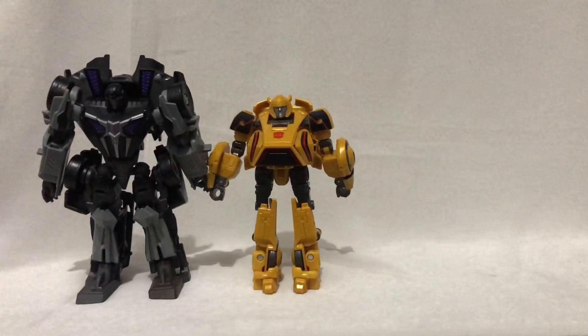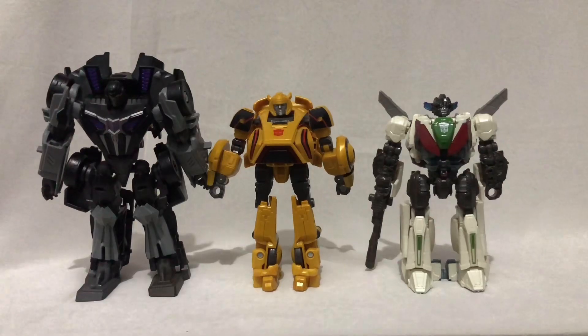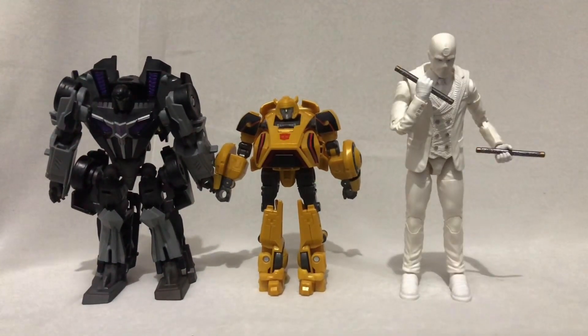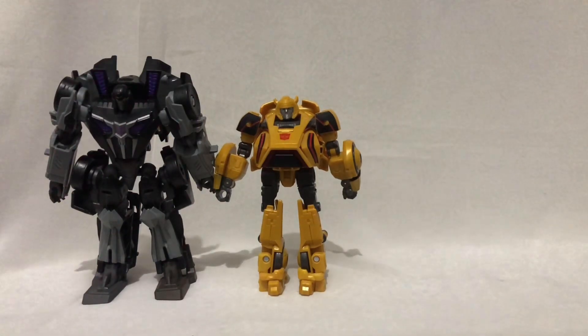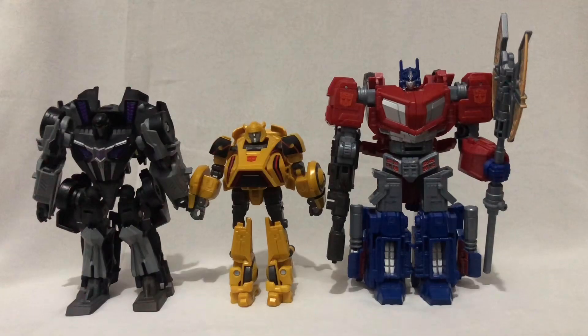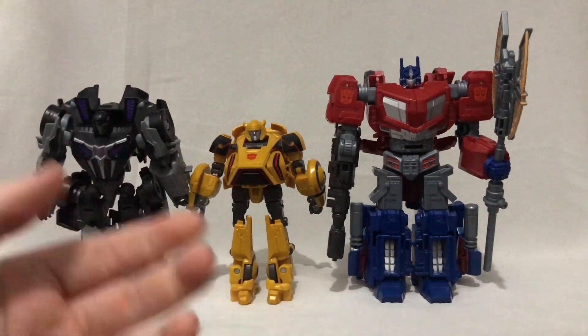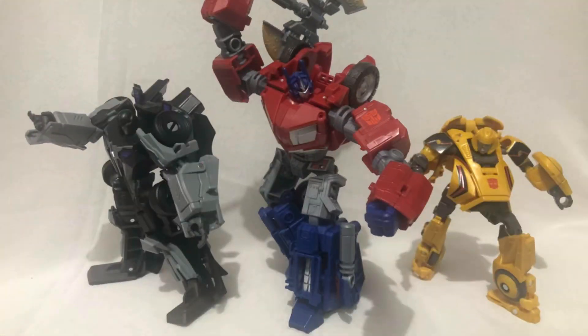And that's pretty much it for articulation — which means size comparisons. Here's Bumblebee and Barricade next to another Cybertronian bot, the Bumblebee movie Wheeljack, and the Bumblebee movie RC. Comparing them to a regular 6-inch scale figure, we have the Marvel Legends Mr. Knight. And finally, here they are next to the Studio Series Gamer Edition Optimus Prime. Even though these two kind of pale in comparison to the Optimus Prime, I still think these three make a pretty cool looking display piece.